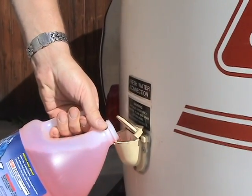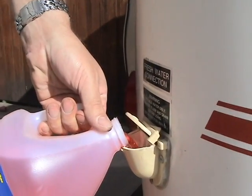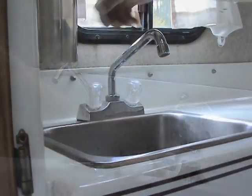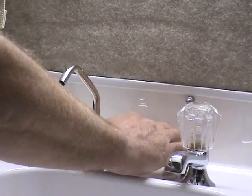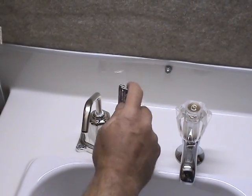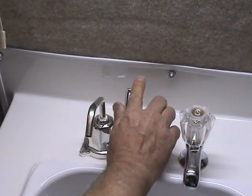Pour RV antifreeze into the fresh water tank. Close all of the faucets. If the trailer has a hand pump, pump it until RV antifreeze comes out of the faucet. Pump the antifreeze down the drain until the sink trap is full.